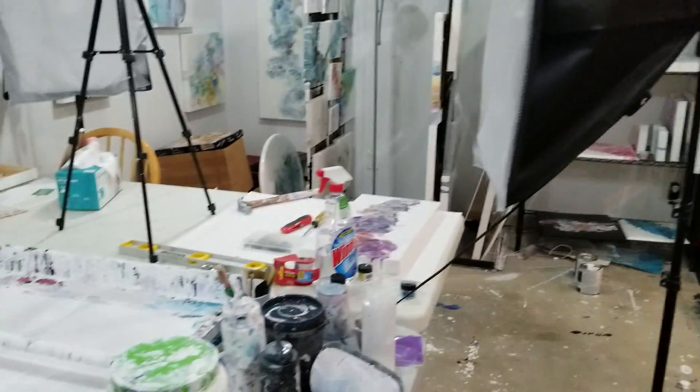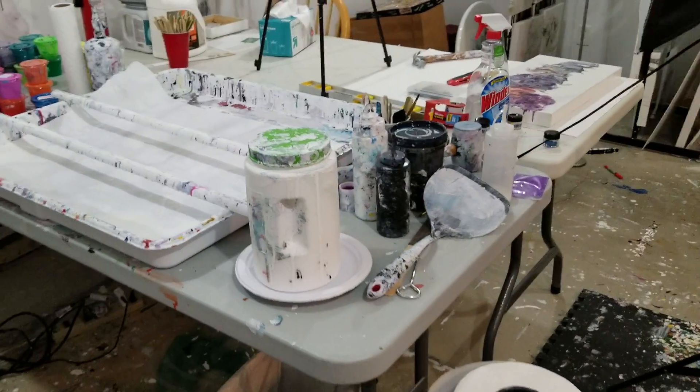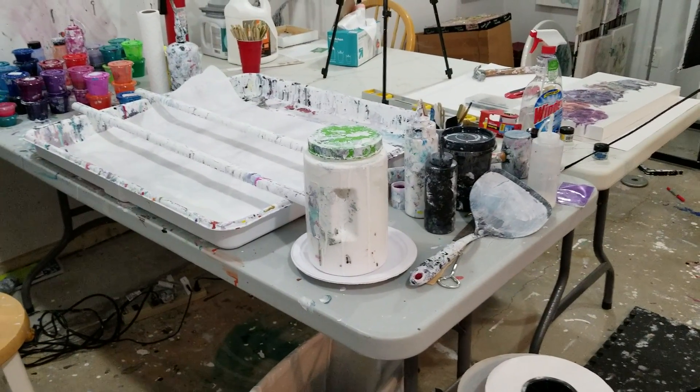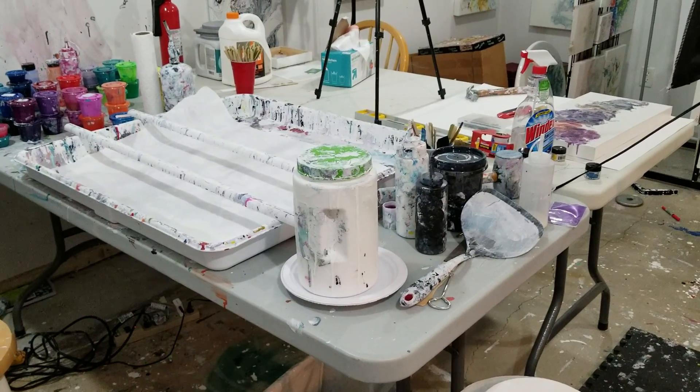I am super psyched for my first painting in my rearranged studio. I hope you had a good Thanksgiving yesterday and have a wonderful Friday. Bye!